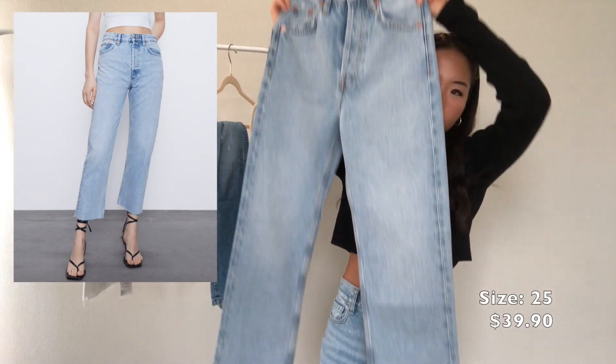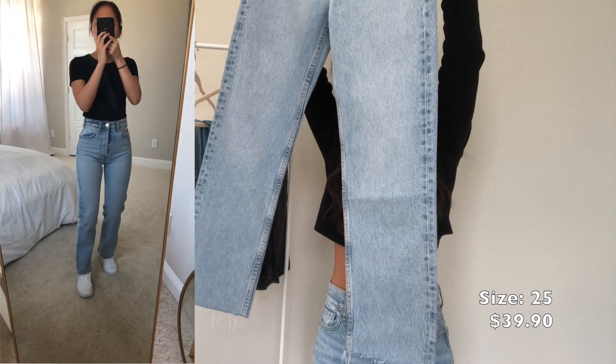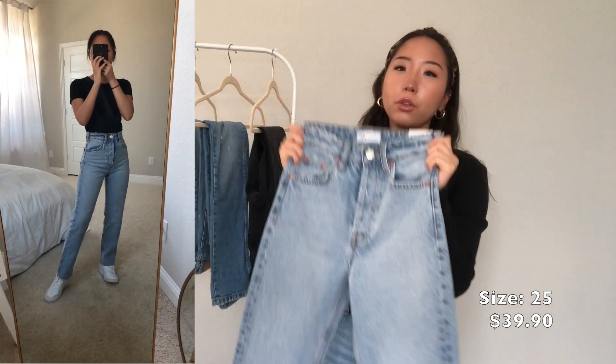This one is from Zara and this is how it looks. It has a raw hem detailing at the bottom and this one is in the color light blue.